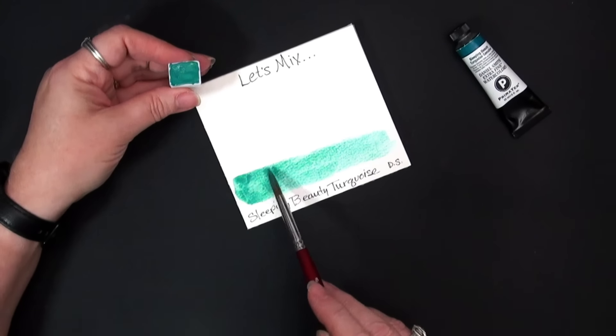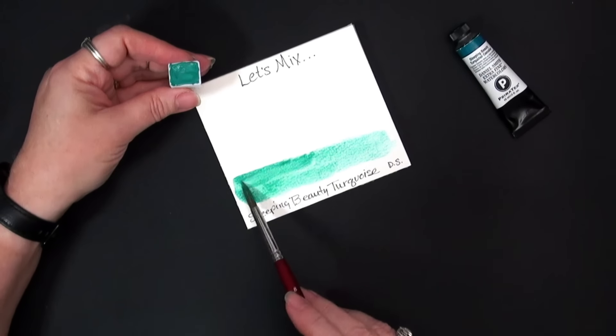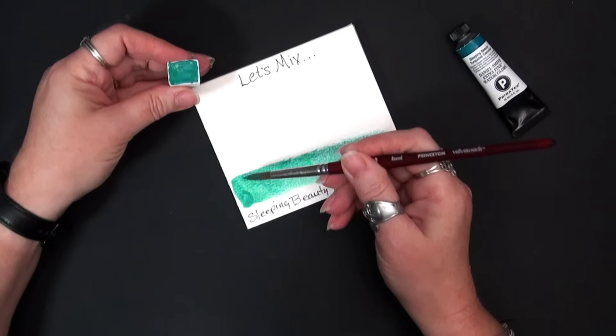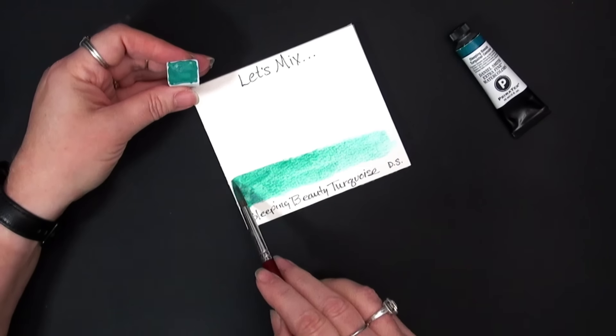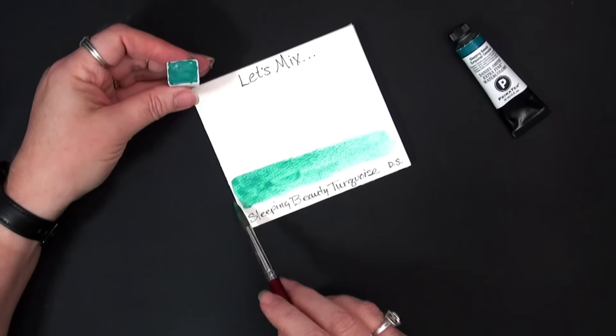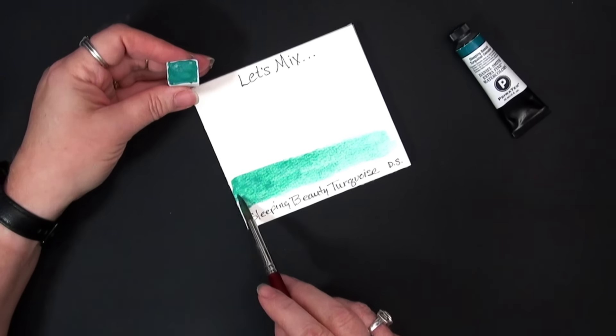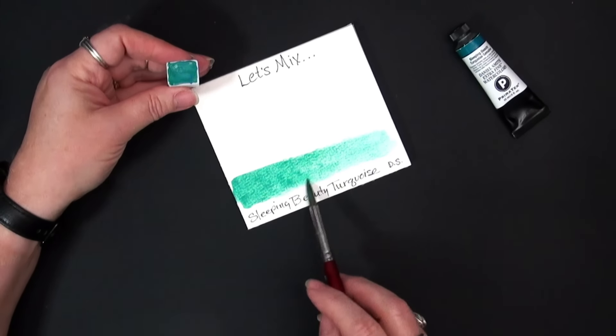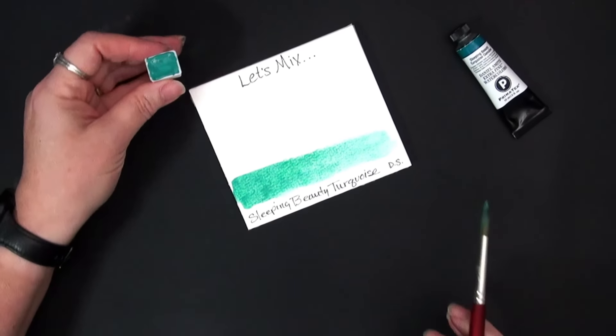I do have some other requests that I am going to be working on soon. If there is a convenience color or even a color like this that you are very interested in and would like to see how you can mix it, drop me a comment and we will see if we can get that into a mix video in the future.